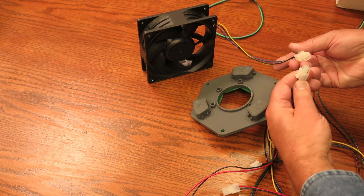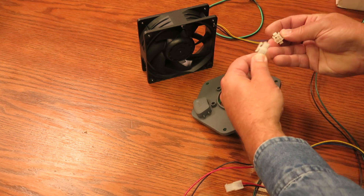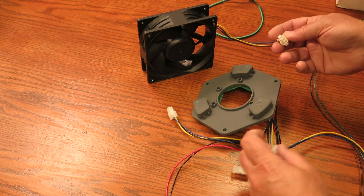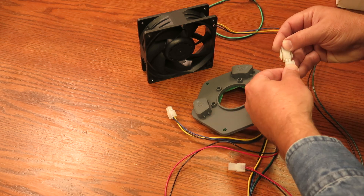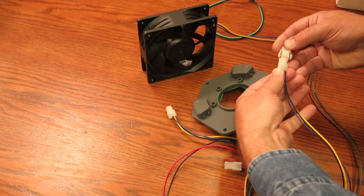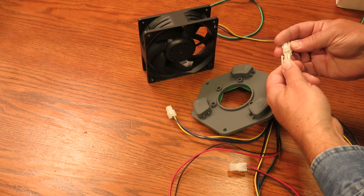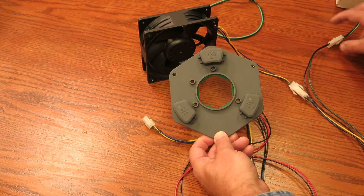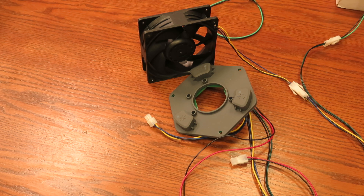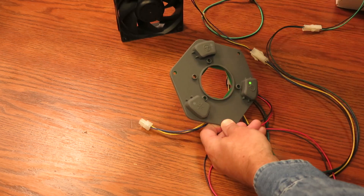Okay, plug this fan in. You know what, this would be fun to find out. Power it up — let me plug this in. As you can see, this is a live take. It's powered on, here's our fan.